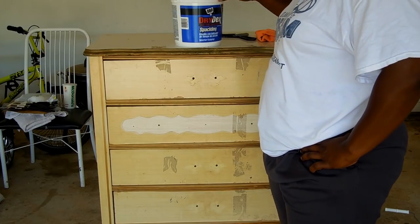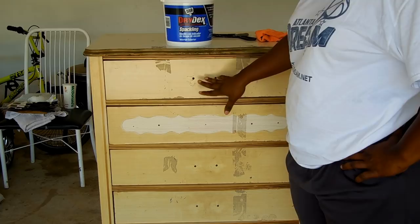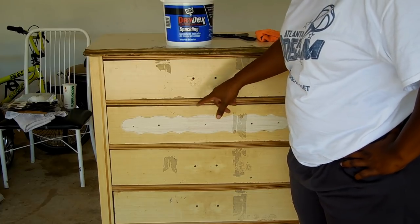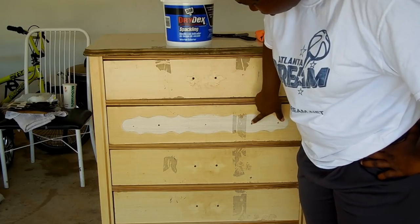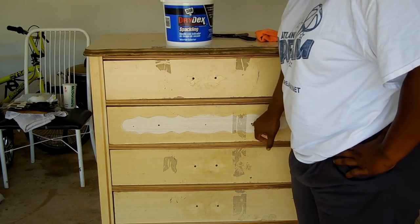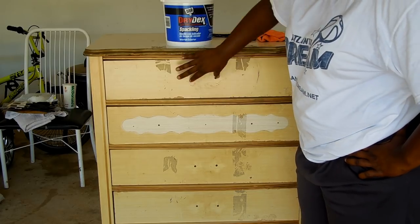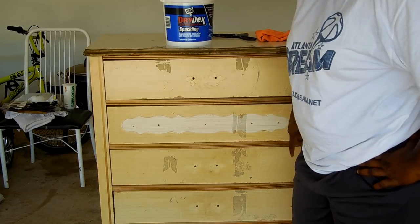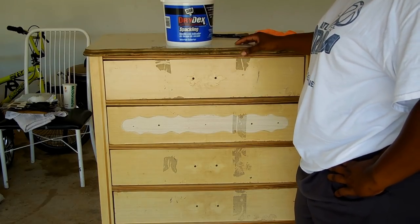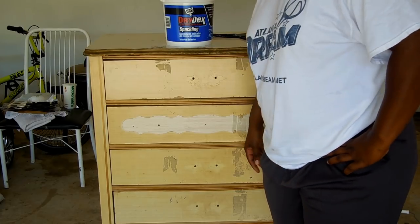I went and got this spackling stuff because after I clean it off I'm going to fill in these holes. I might actually only keep this hole and this hole, because when I put the new hardware on, these are the holes that I'm going to match. So all of these — the two sets in the middle and these extra ones on this one — they're going to go away. But I'm going to clean it off first and then fill the holes, and then we'll see what the next step is.